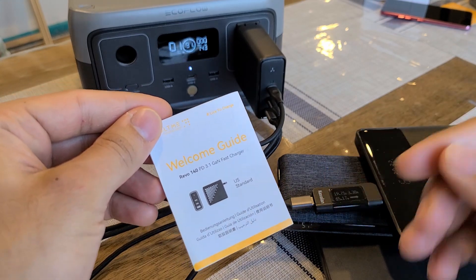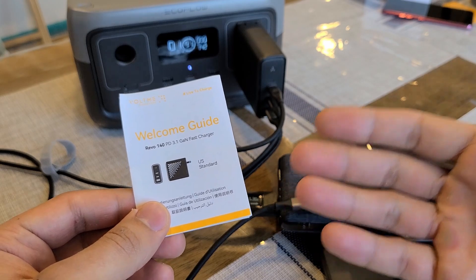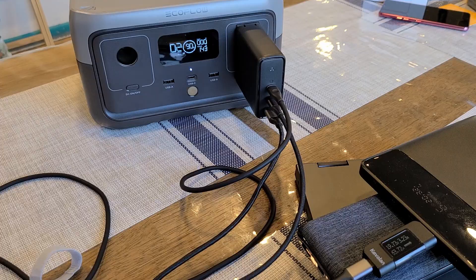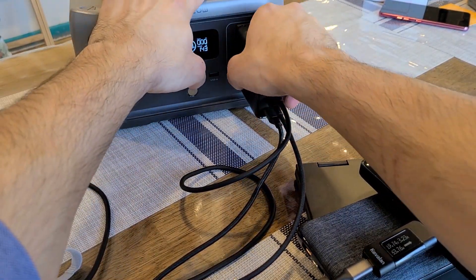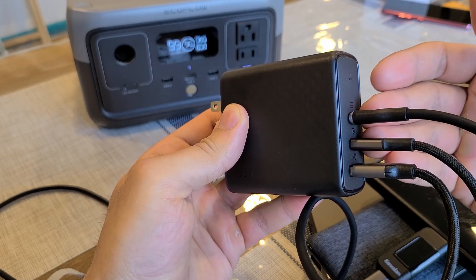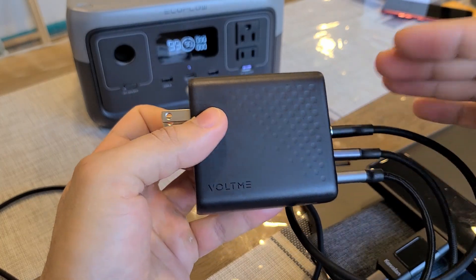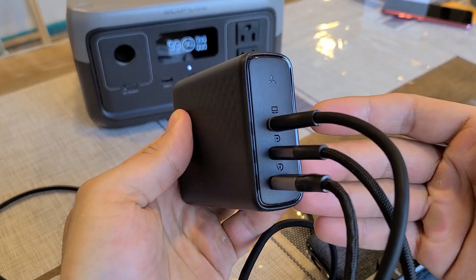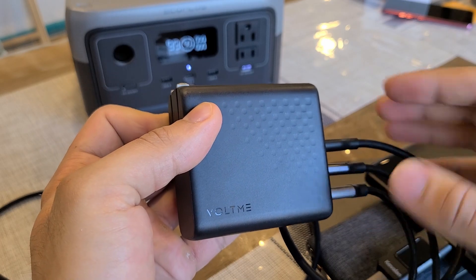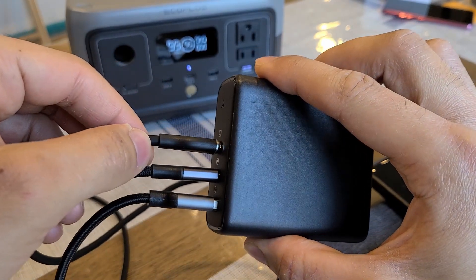The price for this wall charger is pretty steep — on Amazon it's around a hundred-something dollars. You pay for what you get, and 140-watt power delivery wall chargers are expensive, though prices should come down over time. This is definitely the cutting edge of USB-C power delivery charging. I like this wall charger — it's insanely powerful, small, and able to fast charge two laptops and phones simultaneously. It's not cheap, but it's probably the only wall charger you'll ever need for the foreseeable future. It performed really well in my testing, and I'll have a link to the product page and my review article at chargerharbor.com in the description below.